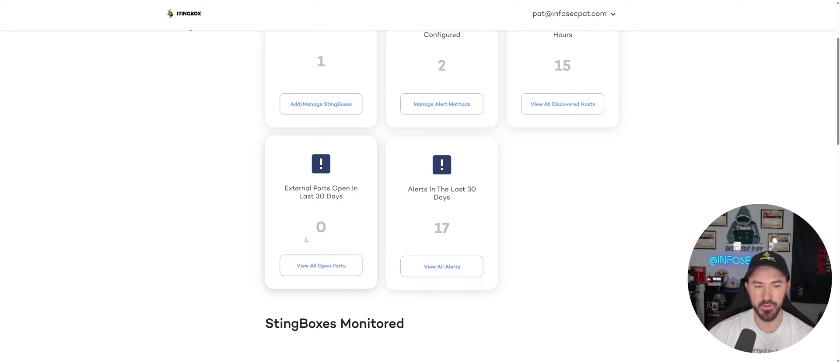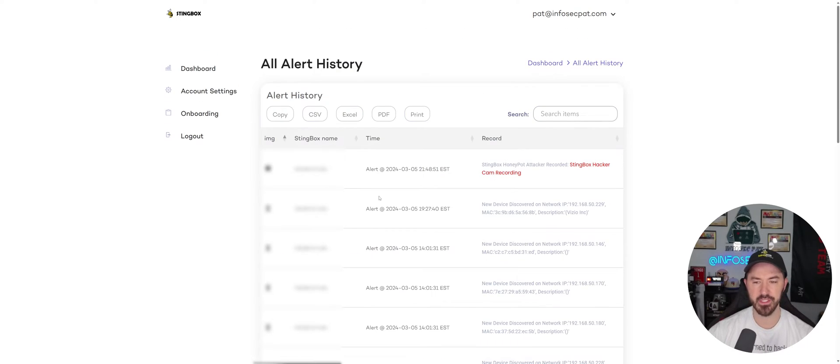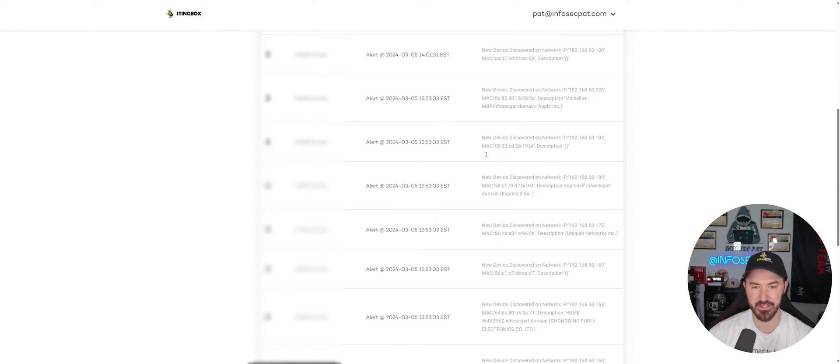Back on the dashboard: no external ports, so nothing to show there. In the alerts section for the last 30 days we can see different alerts with timestamps — including 'StingBox hacker' events — and you can scroll down to check for anything nefarious.